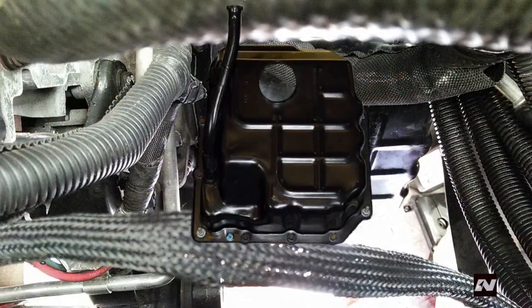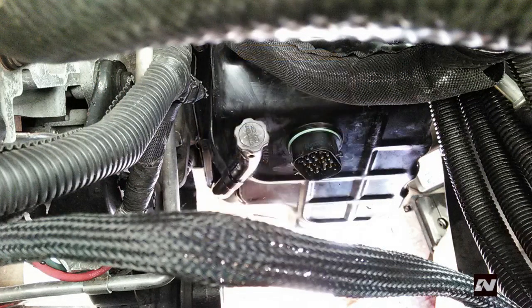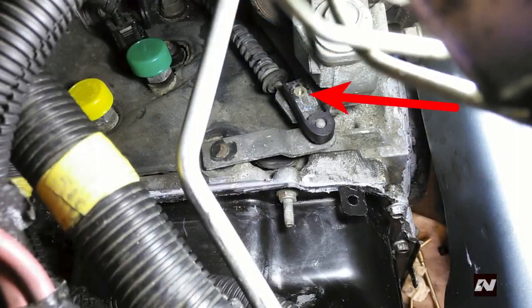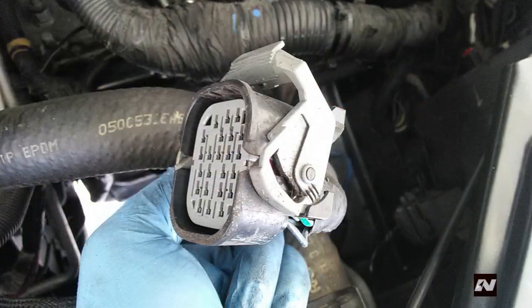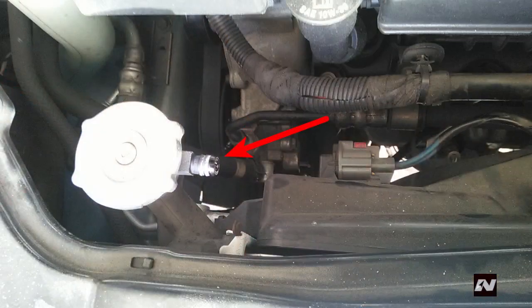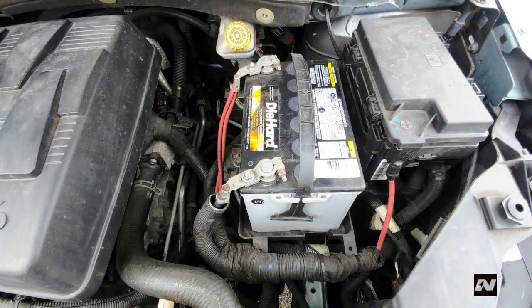Install the valve body cover using a bead of Mopar ATF RTV MS-GF-41 or similar. Tighten the bolts in a diagonal fashion to 50 inch-pounds or 6 newton-meters. Install the sound damper. Apply some blue thread lock to the shift linkage bolt at the manual lever and tighten the bolt — Chrysler did not give a torque specification, so use your discretion. Reconnect the main harness to the solenoid pack. Reinstall the ground cable. Install the coolant expansion tank to the radiator and connect the hose. Install the battery and battery tray, leaving the negative terminal off for now.